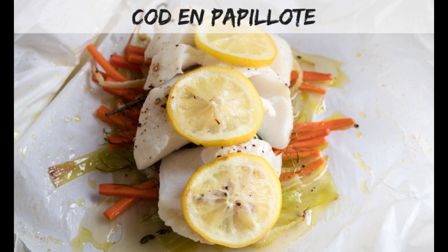Hey everyone, this is Angela at Bake It With Love and today we're making our Cod en Papillote. It's basically a cod filet with some vegetables and then we wrap it in a parchment paper envelope. So we'll see here what we do to put it together and how we wrap it.